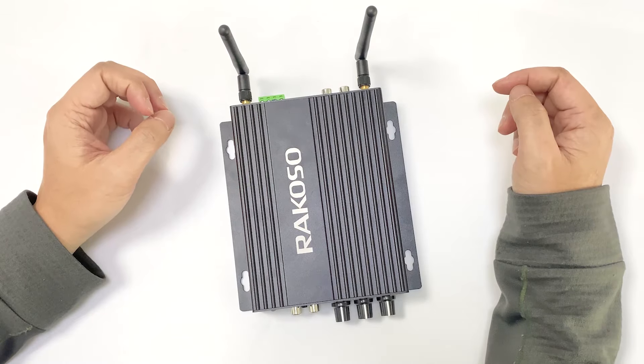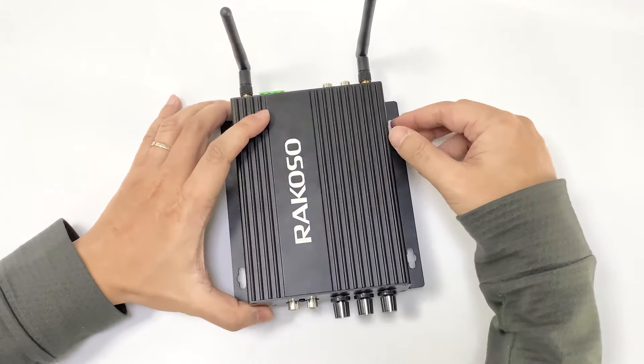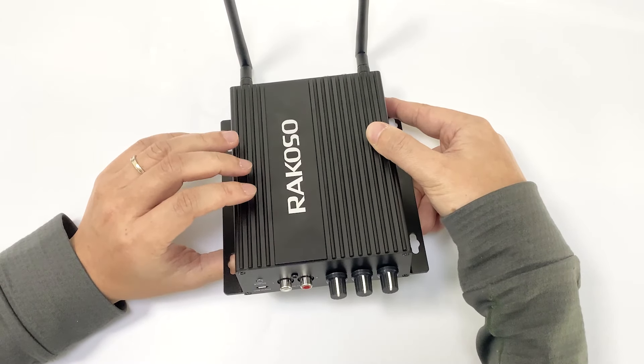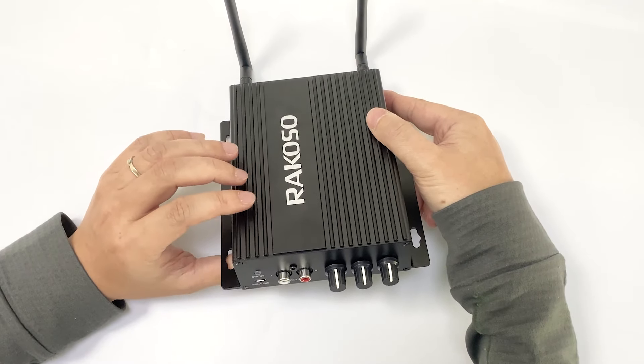Hello everyone, today I'm going to introduce you our newest model, SA100. This is a stereo amplifier — you can output 50 watts to each channel.